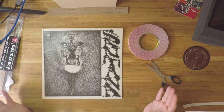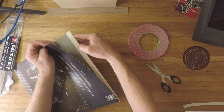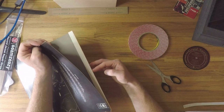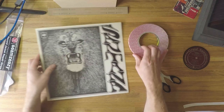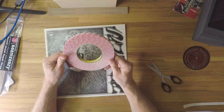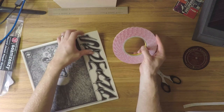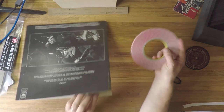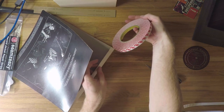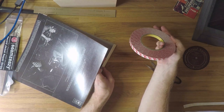Method number one: we're going to look at repairing that jacket with the internal fold, like this Santana one. It'd be very tempting to just apply a small amount of glue all the way down here, but I don't like that method because it risks getting glue where it shouldn't go. A cleaner, safer method is to use 3M double-sided tape — this is a half-inch, 12mm roll. You just need to make sure that the width of tape you buy is not wider than the internal fold, otherwise it's going to cause issues and glue the entire cover together.